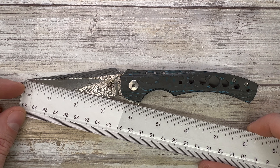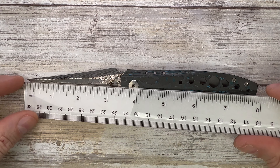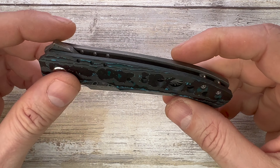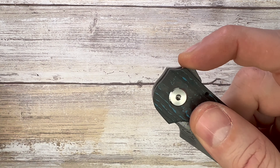3.2-inch long cutting edge, 4.6-inch long handle, and 8.1 inches overall length for this bad boy. Look at this: fat carbon scales, titanium lock side, and Damasteel blade.